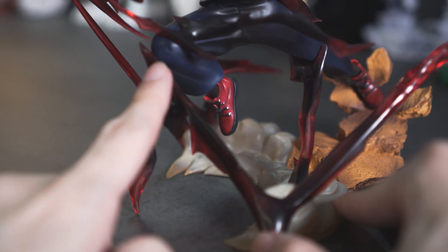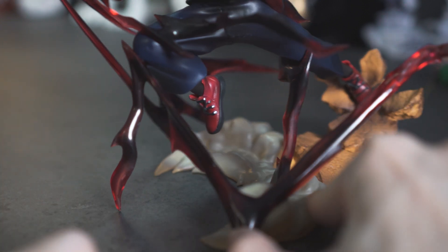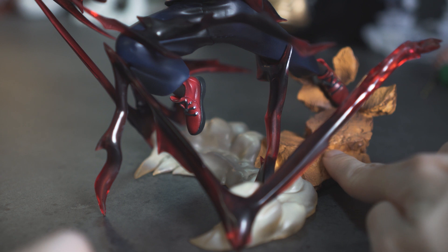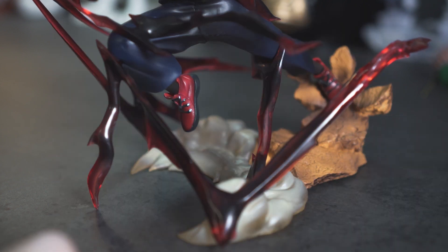How they lifted Yuji is actually really smart — they had all these effects lift him up as a sort of platform. Additionally, on his back leg there's actually a broken ground rocky effect, and it just makes the whole figurine look really natural.